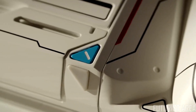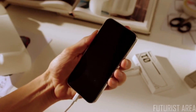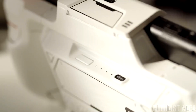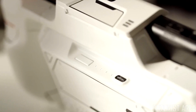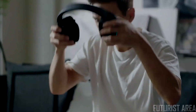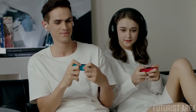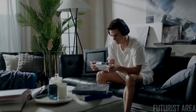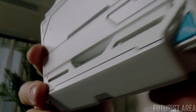Besides those features, you can also charge your smartphone with the battery pack and bring two game cards with the additional card slots. The LED indicator tells you the battery status. Unlike other cases, it is engineered with a low-latency Bluetooth module that allows you to seamlessly connect two wireless headphones and immerse yourself in the game with music.